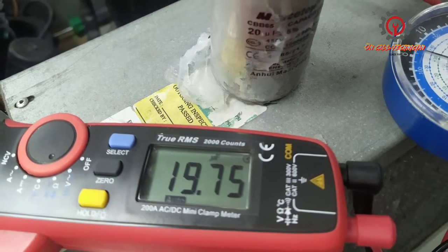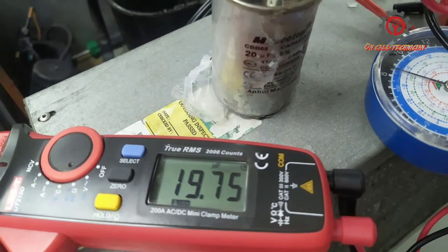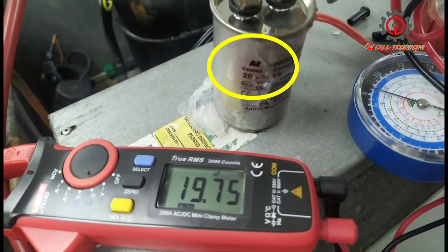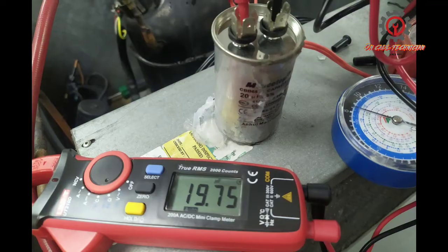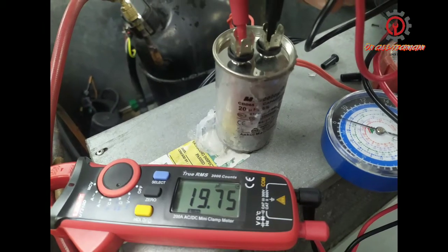While doing this, I proceeded to check the electrical parts of this unit. This is the run capacitor, and as I checked it, it has a reading of 19.75 µF microfarad — this is a 20 µF capacitor. By the way, the compressor is one horsepower. The capacitor is still okay.